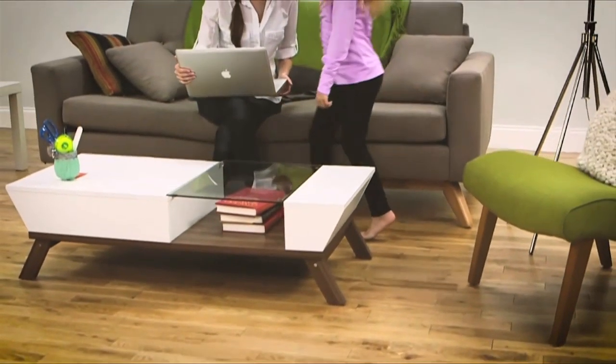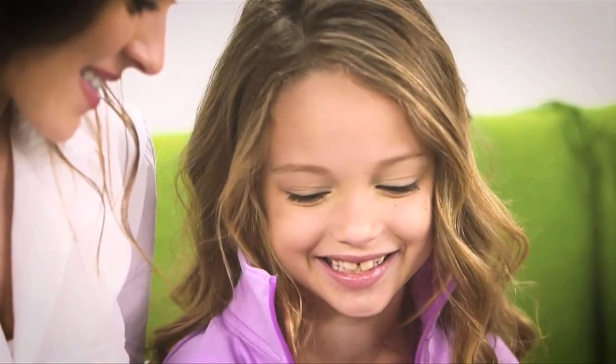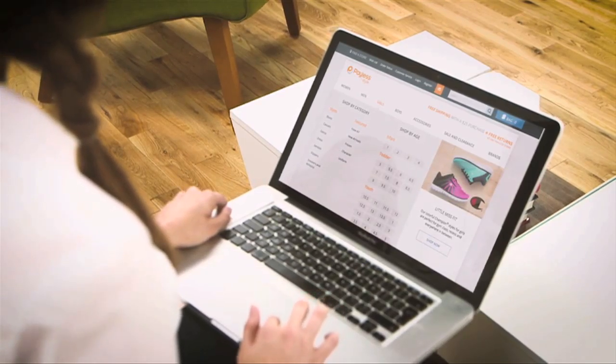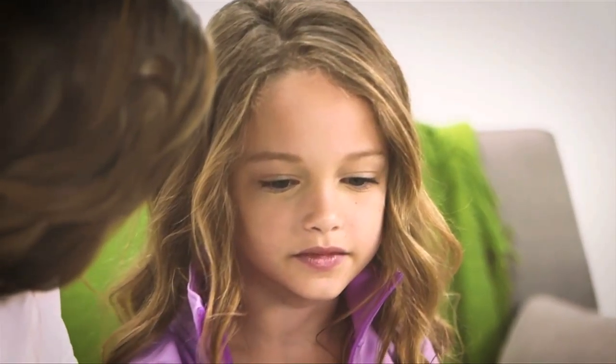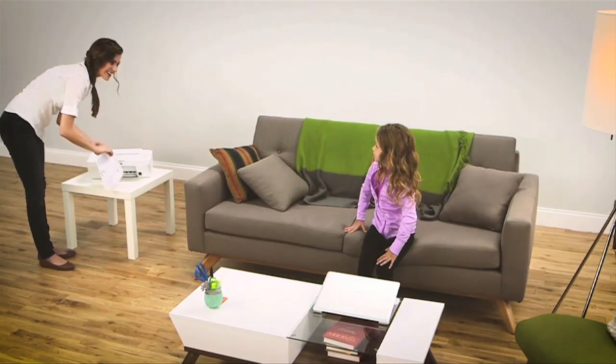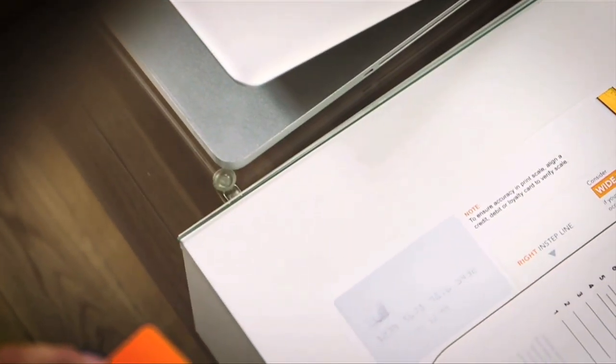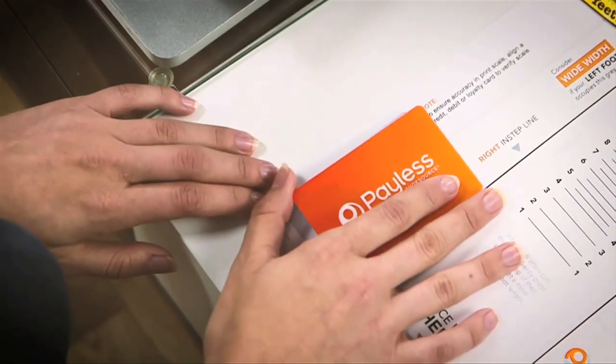Kids grow fast, and at Payless, we want their shoes to fit right every step of the way. If you're shopping online, we have our helpful FitFinder sizing chart for you to use at home. Be sure to print out the sizing chart at 100%. You can double-check that it's the correct size by placing a credit card in the designated area.